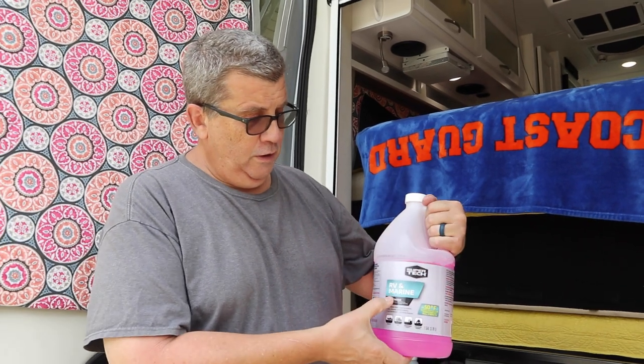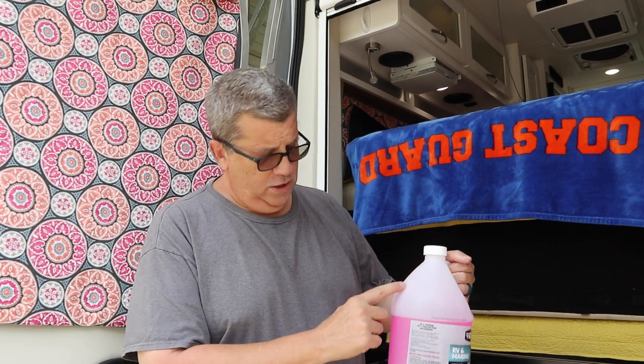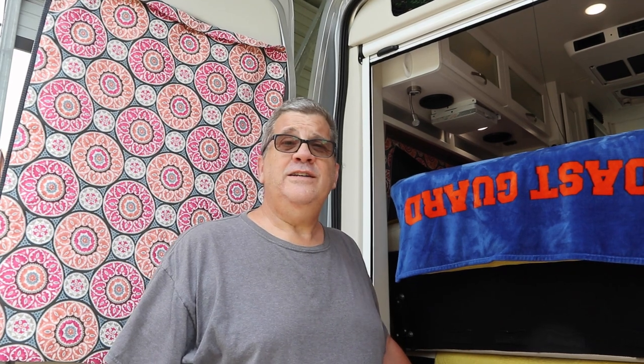That concludes the winterizing process using RV antifreeze. This gallon jug here — when I started with the other one it had about this much in it, and I used that much more. So it's possible I could have done it with one gallon if I hadn't run the sink so long. But I put enough antifreeze down the drain into the P-traps by running the sink, so that should be good too. There's really nothing else to do other than putting everything back together. If you've got any questions, leave a comment in the video — I'll get back to you. Thanks for watching, have a great day, and travel. See America — it's beautiful. Bye.